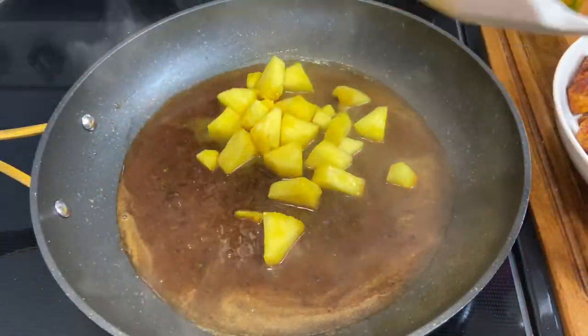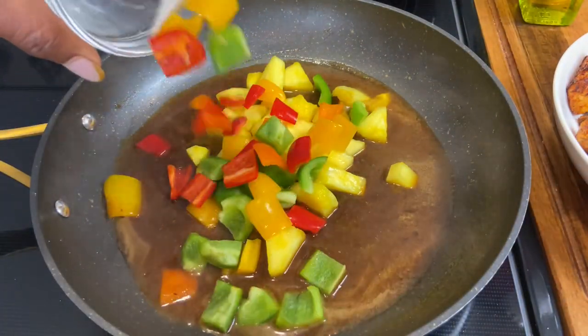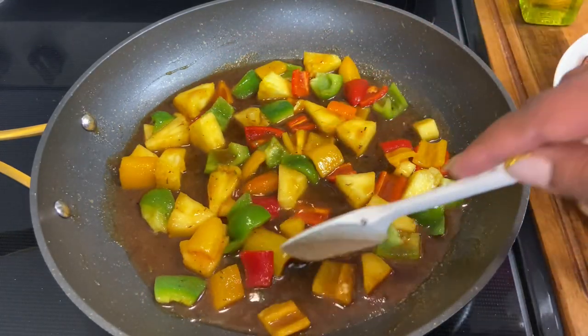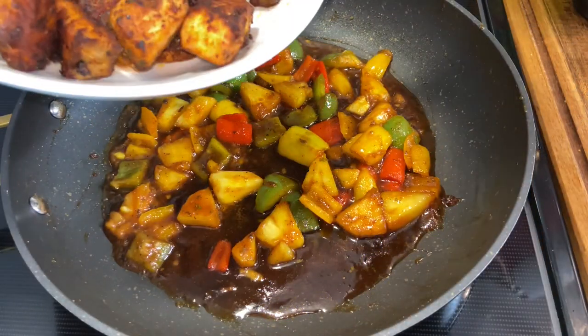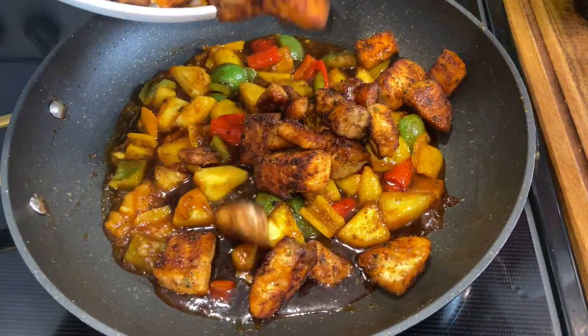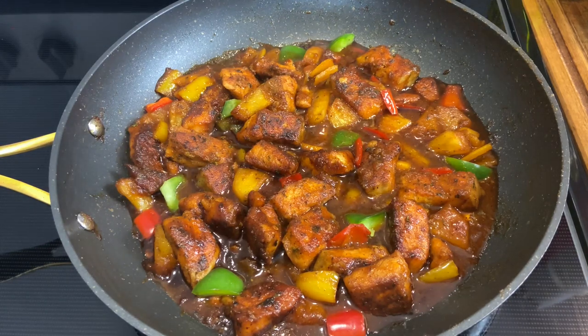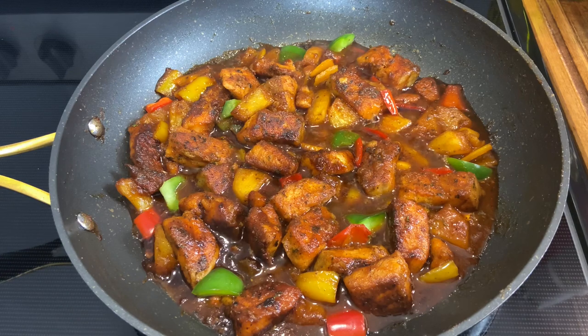Next I'm going in with some pineapples and some bell peppers. I'm going to allow it to simmer for about three to five minutes covered, and then I'm going in with that salmon. I did go ahead and add a little bit more of that pineapple juice. This is how the salmon is looking — it is all done, and I'm going to place it to the side while we start on the fried rice.